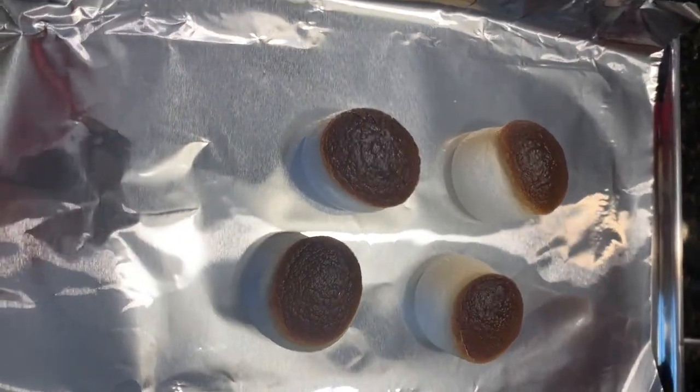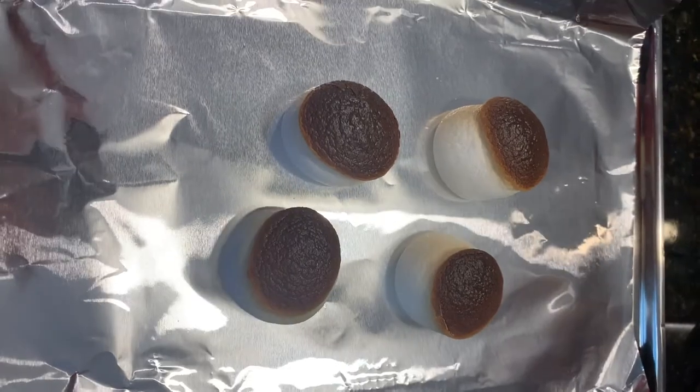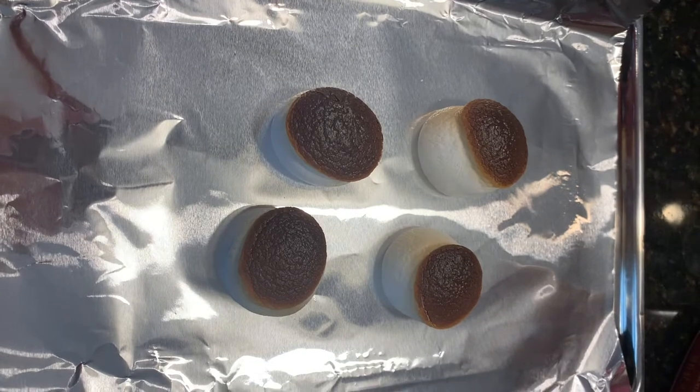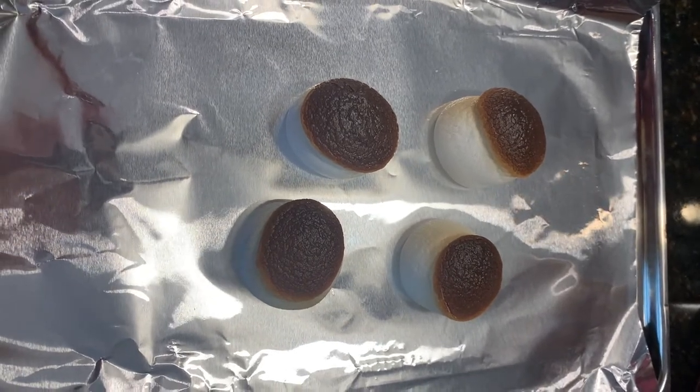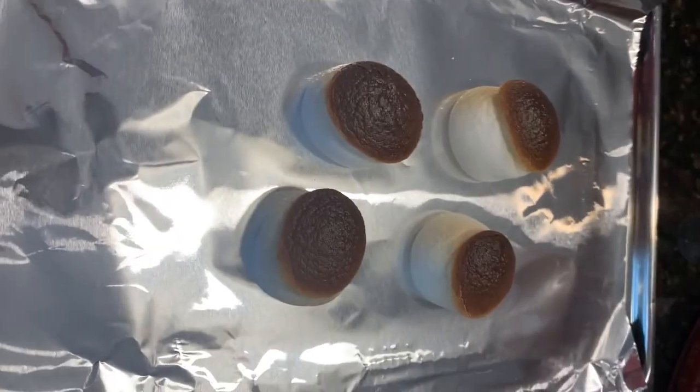I've pulled the marshmallows out of the oven after a couple of minutes. Basically just watch them — every oven is different. You don't want them to burn, but you do want them nice and golden brown. This is about two minutes in our oven; yours may differ. You don't want them to catch on fire, so pull them out when you think they look right.